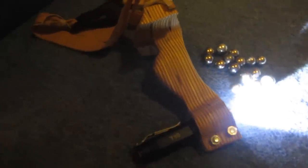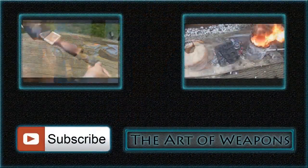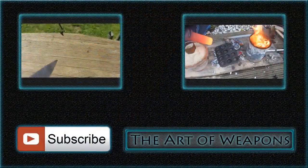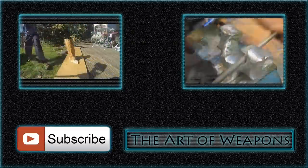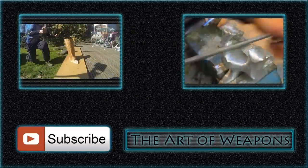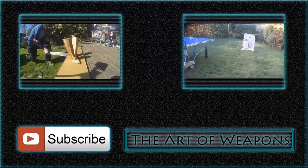That's all for today guys, thanks for watching. I hope you really enjoyed this video and that it's inspired you to make something yourself. If you enjoyed it, please hit the like button and subscribe. You can see previews of my other videos here, and go to my channel to check out the full videos.